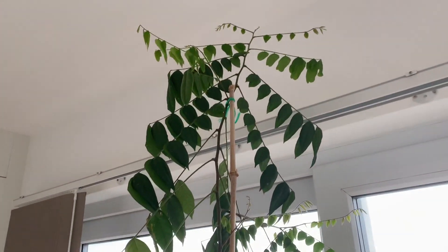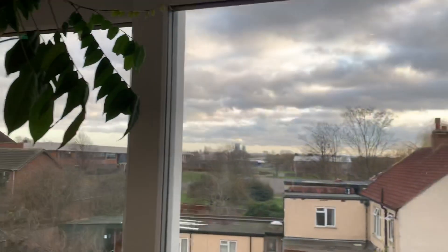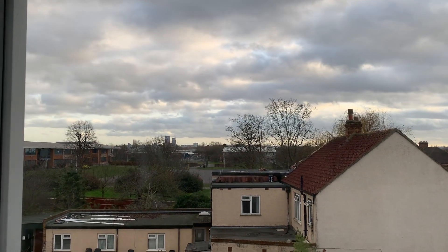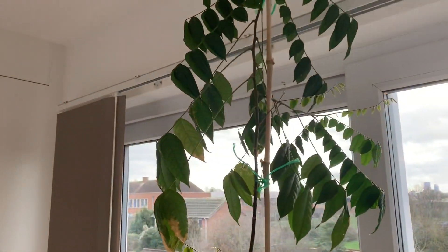There you go — that's my carambola tree grown in London, UK. As you can see, outside it's pretty rubbish December weather, but not very cold — pretty mild and temperate out there. Alright, happy gardening guys!